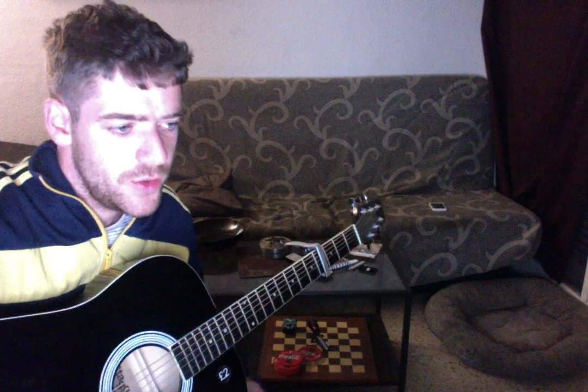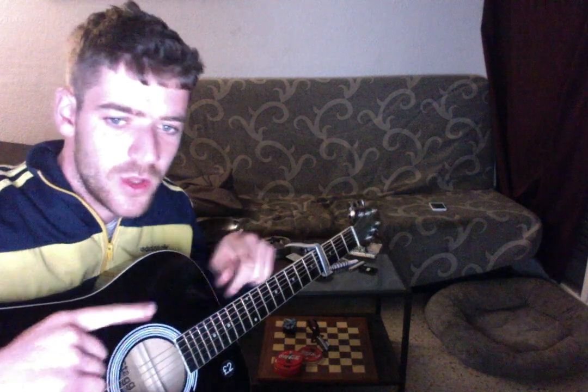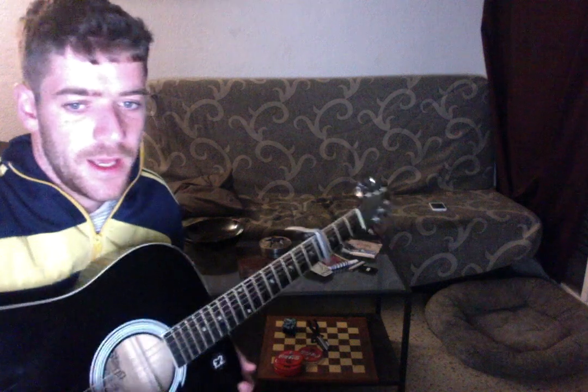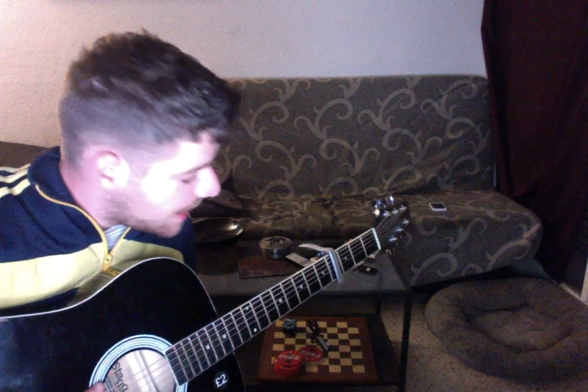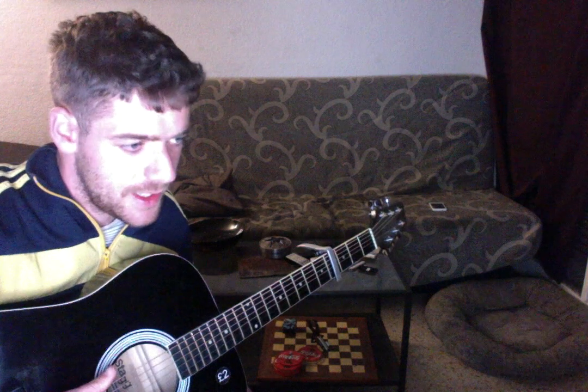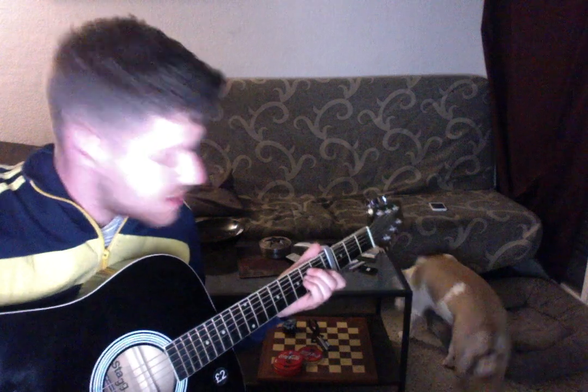I've already seen some lessons on YouTube, but it's only the main part, not the intro. I've also seen some covers, but they don't do the lesson, so I'm going to put it all together and then you can play it by yourself. I don't play it very good — I think I play it bad — but I think I have the chords, so I'm going to show them to you. Sounds more or less like this.